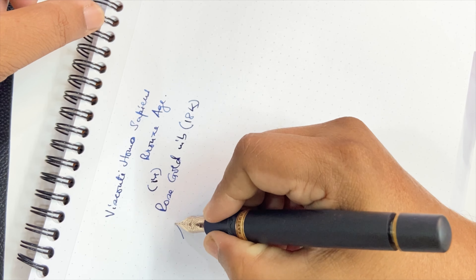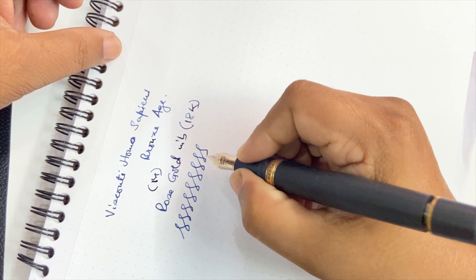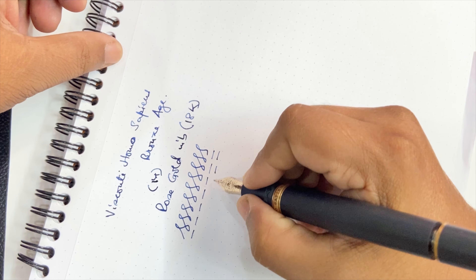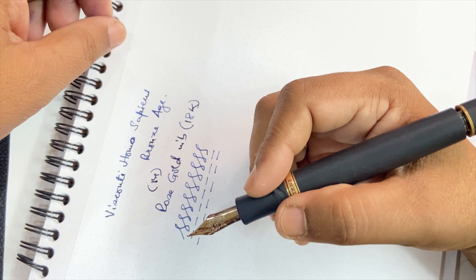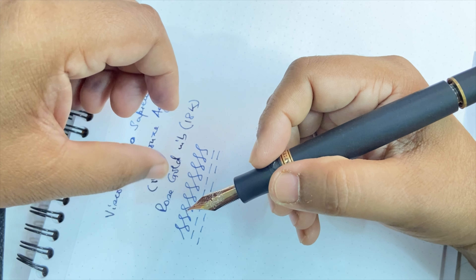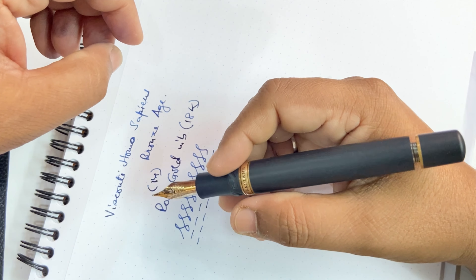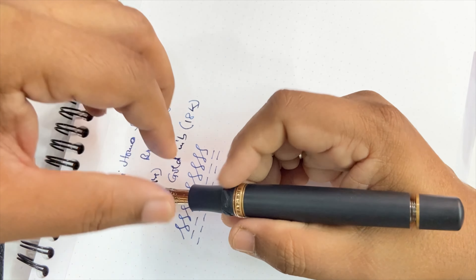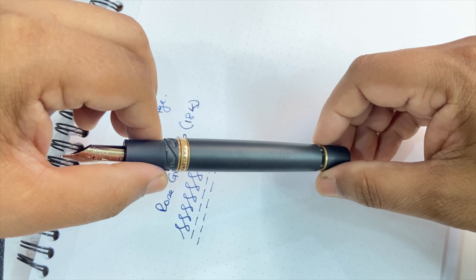With regard to whether this 18 carat gold nib has some flex — I did not detect any flex whatsoever in the three years I have used it. So this pen cannot effectively be used for calligraphy-style writing; it is fairly stiff to use. Since it is an 18 carat nib, it would be unfair and even risky to subject it to undue pressure. This is not a pen meant for calligraphy-type writing.